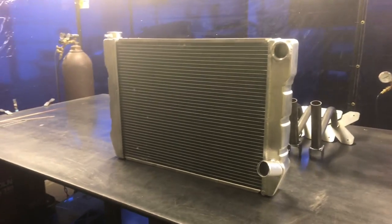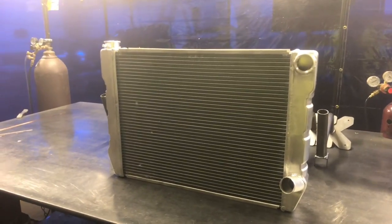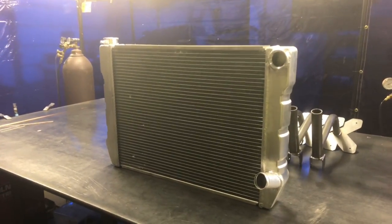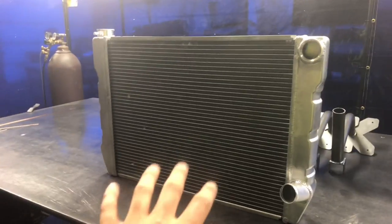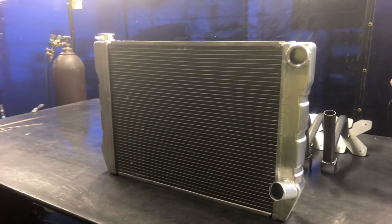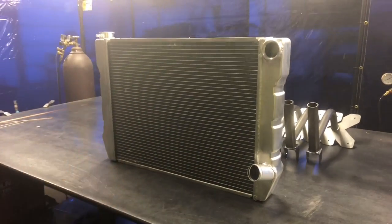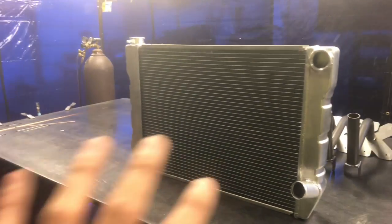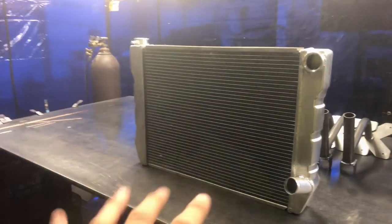On my own Drag Week Nova, I can't even get the thing when we're rolling down the road to get above like 160, 170 degrees on the hottest day. So this is going to be your first and most important aspect of your cooling system. I always try to shoot and go standard with a dual pass radiator, because you're getting double the cooling effect out of the same given size radiator.